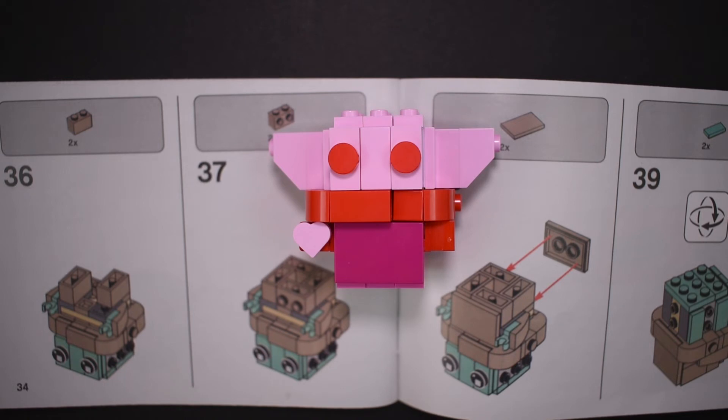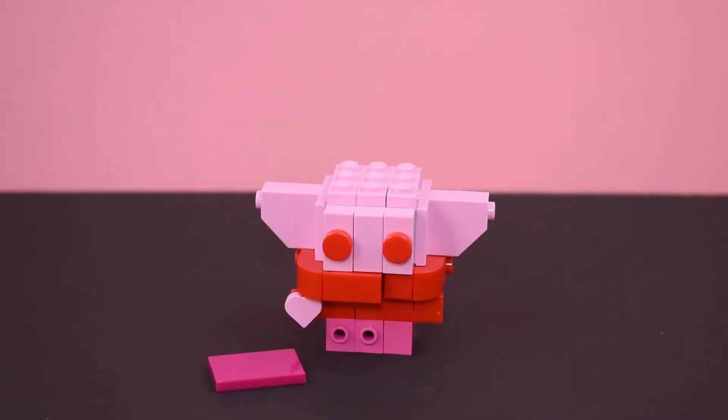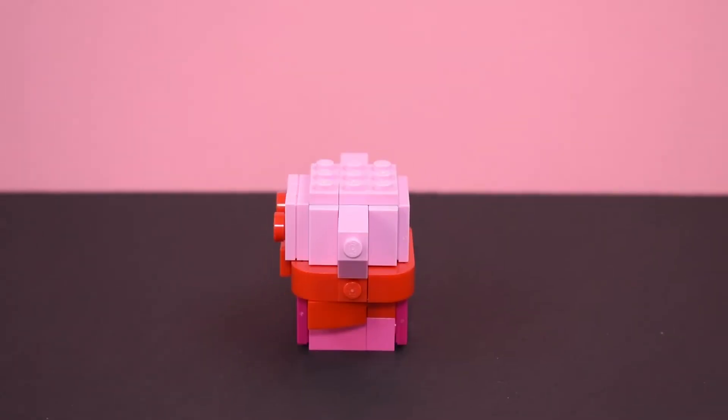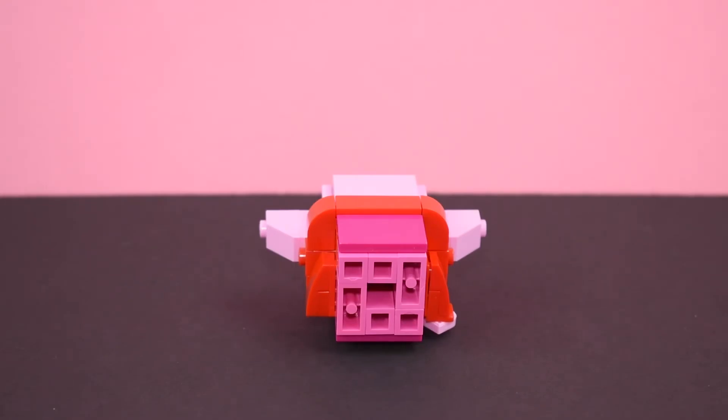I wanted to match the colors on the Grogu Pop as much as possible, but I couldn't get all the colors I wanted. For example, I wanted to use hot pink for his torso, but I could only get the 2x3 piece in the magenta coloring. I originally intended to make his entire body bright pink, but then realized he would look naked if I did, so I switched his torso color to a more hot pink.